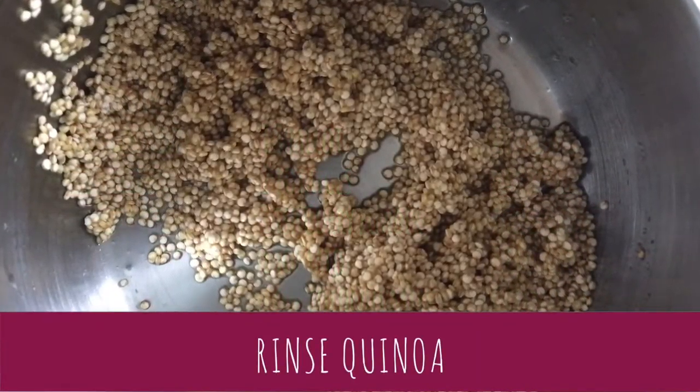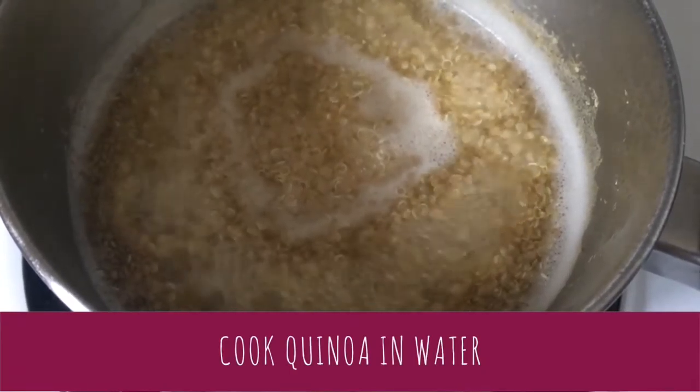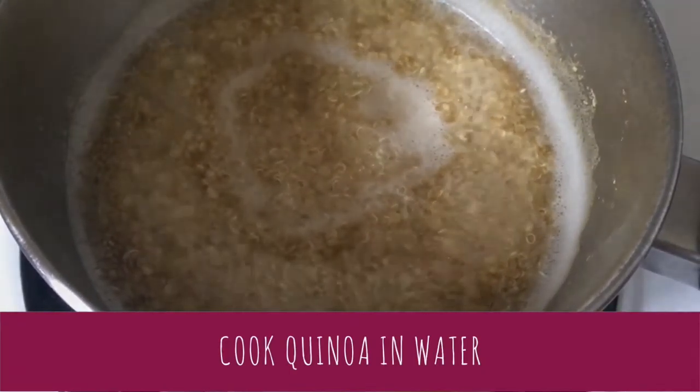Rinse a quarter cup of quinoa with water to remove the bitter saponins. Transfer to a pot and cook with three quarters cup of water until the water evaporates.